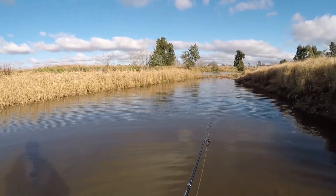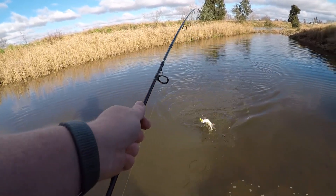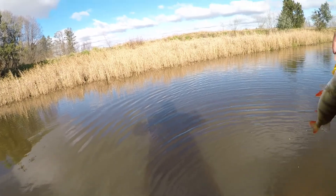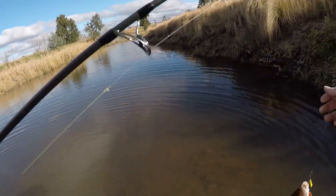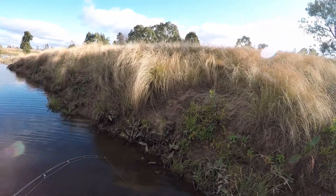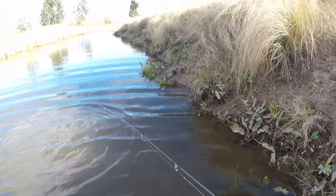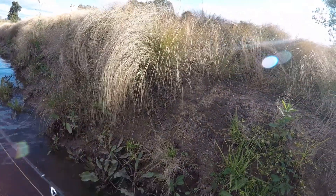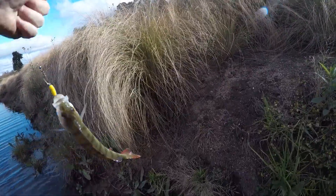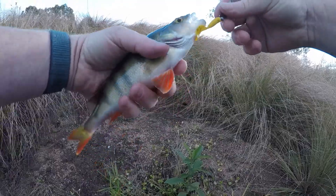Looks like I picked up something here, probably a redfin — yes, that is in fact what it is, it's a redfin. Okay little buddy, guess whose unlucky day this is. Let's get over to the side. I'll put him back in the water while I'm moving over here. Got to be humane at least with my disposal. Alright little mate, very sorry, bad news for you buddy, but today is definitely not your lucky day.